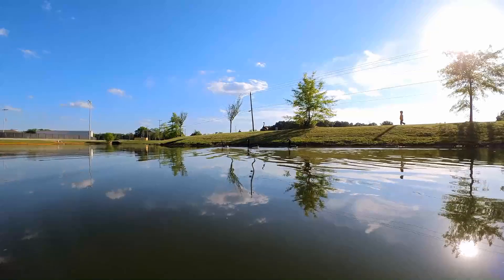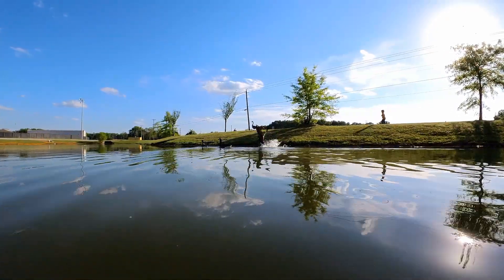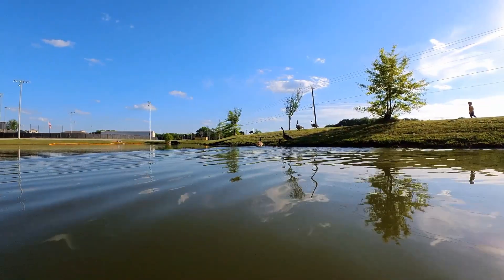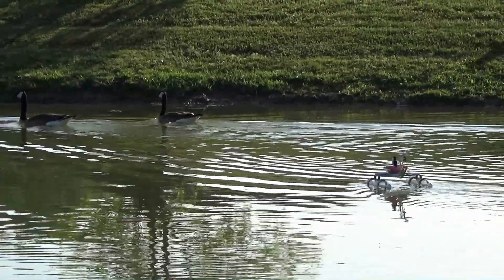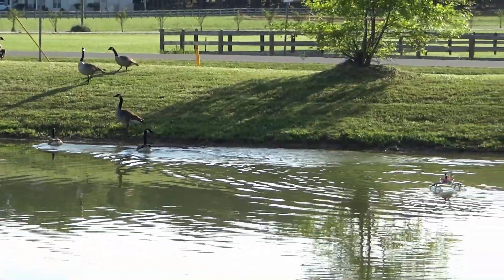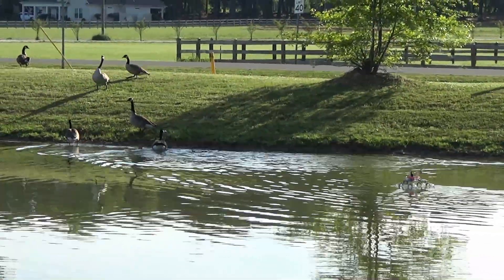While we were testing the boat, we got some sweet shots of the Canadian geese. They like to chill in the pond. We agitated the geese.